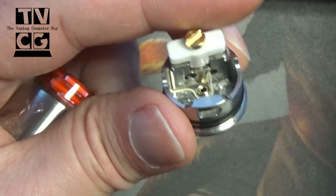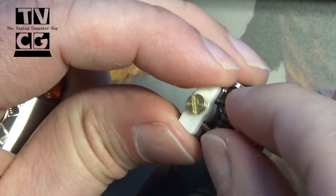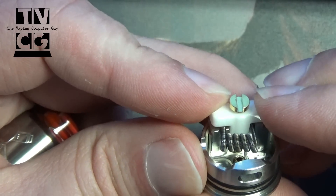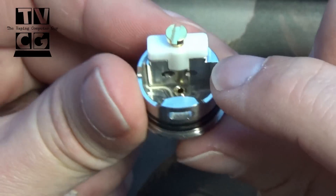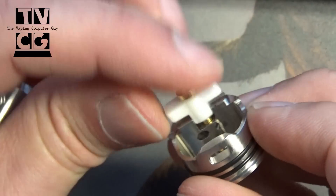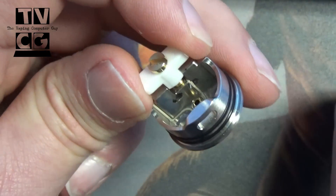Really nice, real simple. All you have to do is put your coil in where you want it, clamp that down, screw it down, and your coil is in. Nice and simple, really easy to work on. Then you can position your coil as high or as low as you want it. Once it's in there, you can bend it. You can remove the ceramic clamp completely, and you do get an extra ceramic clamp, which is nice.